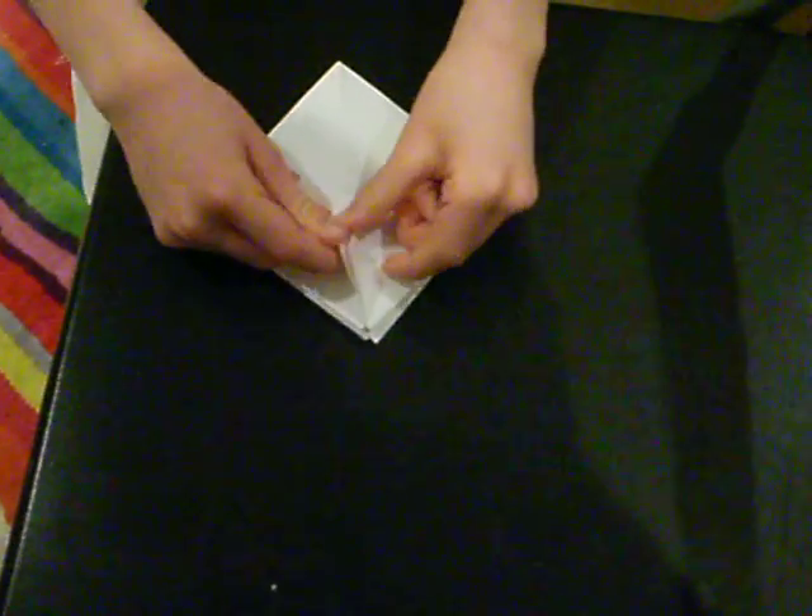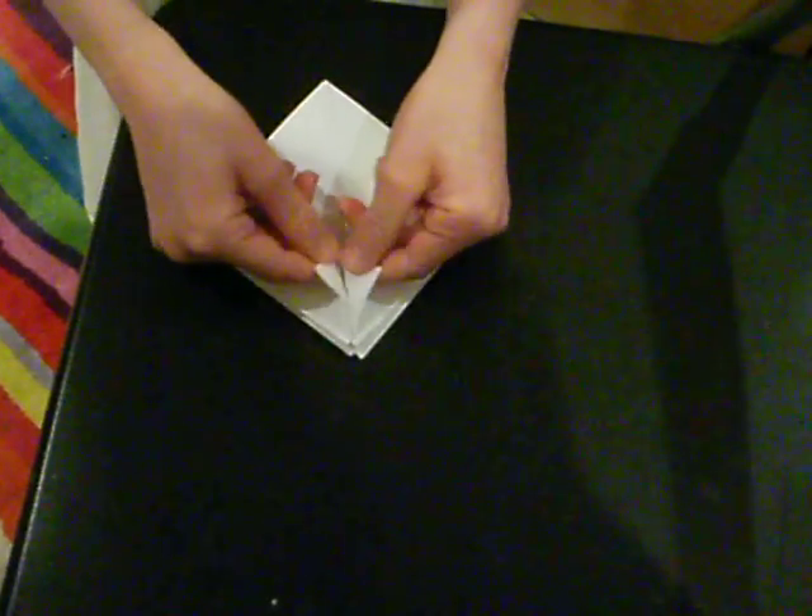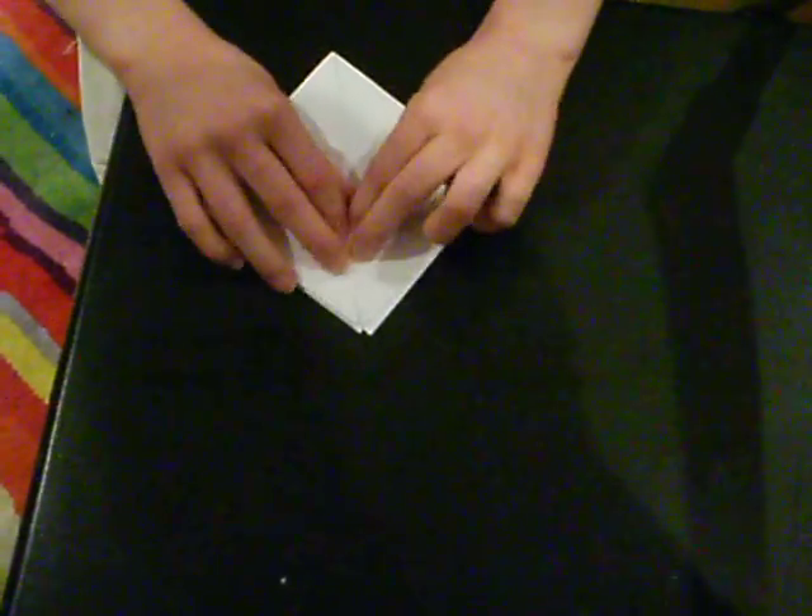Then you grab these flaps and fold them out so it looks like a diamond.